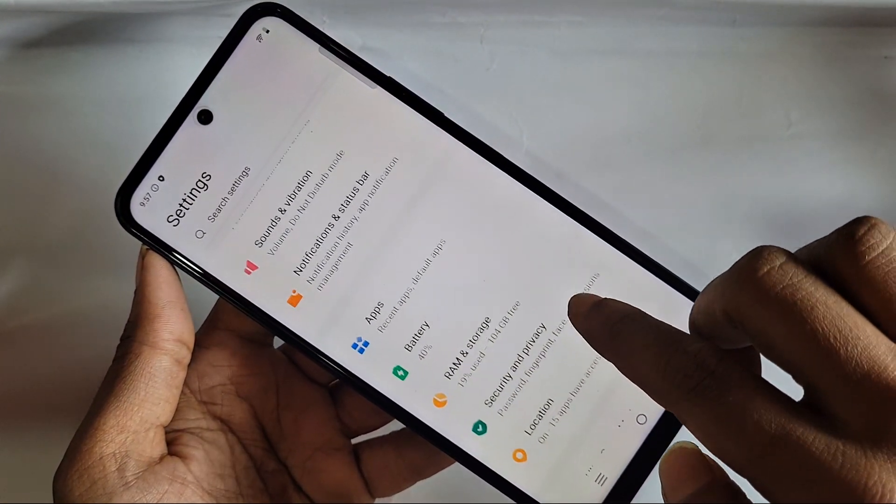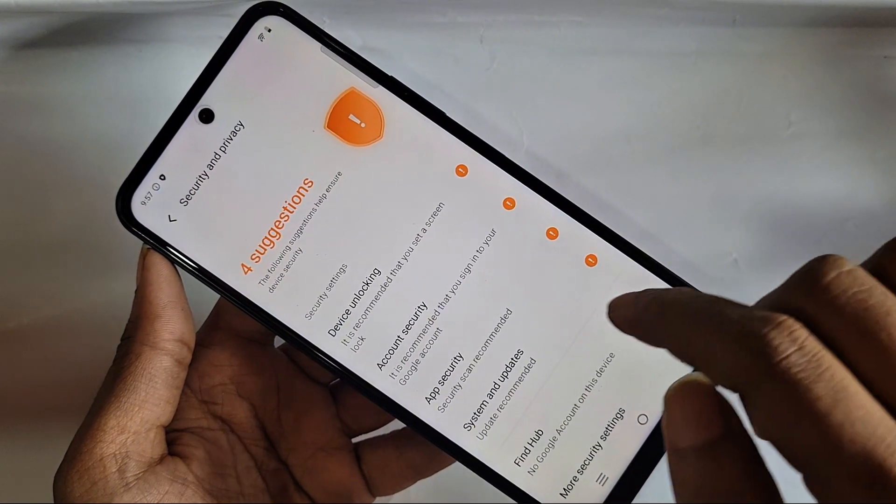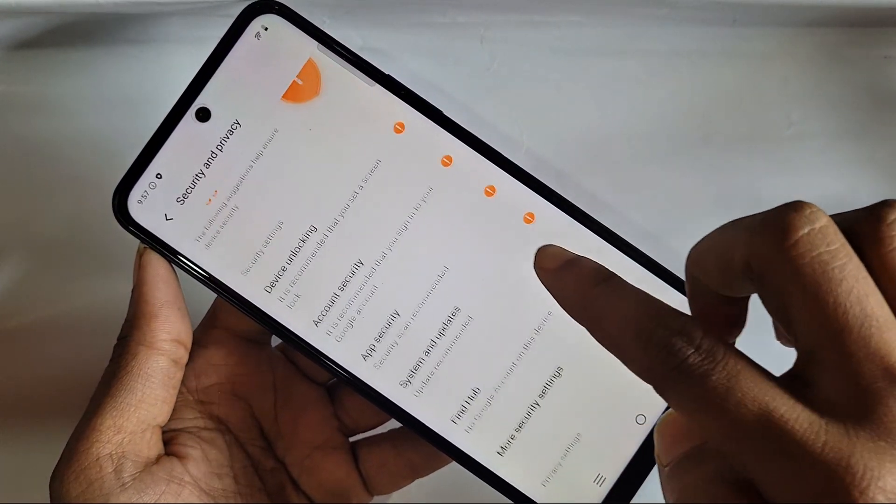Scroll down until you can see an option called Secret and Privacy. Go to Secret and Privacy and you can see an option called Device and Unlocking.